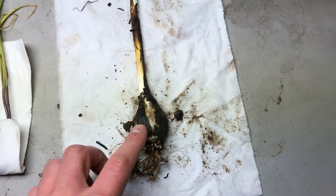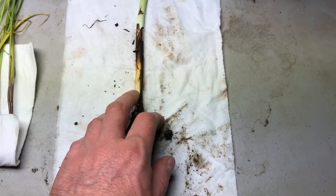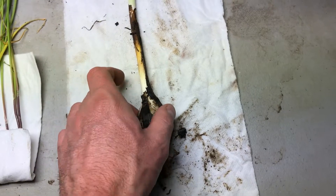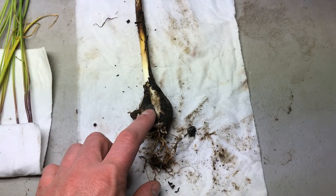I am going to transplant this out into my yard. I have some other camas — great camas growing out there. This bulb is from common camas.